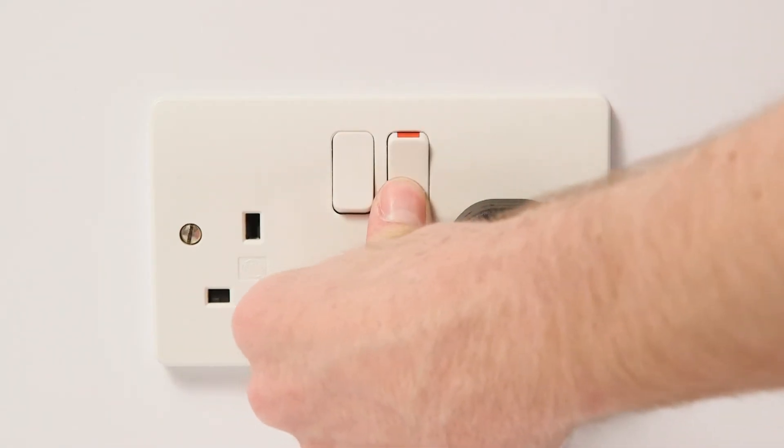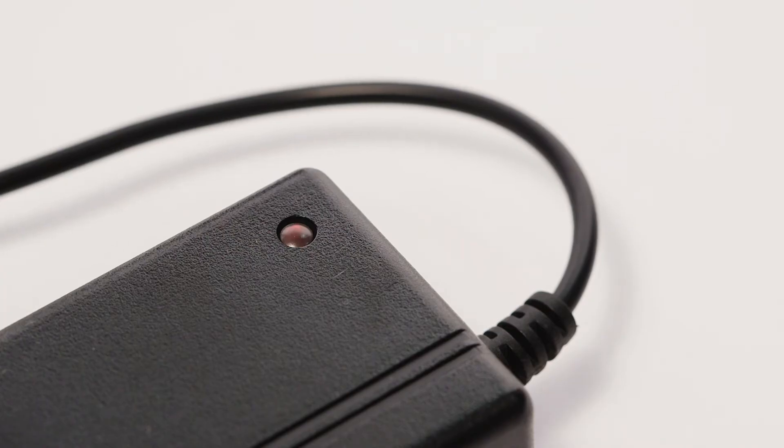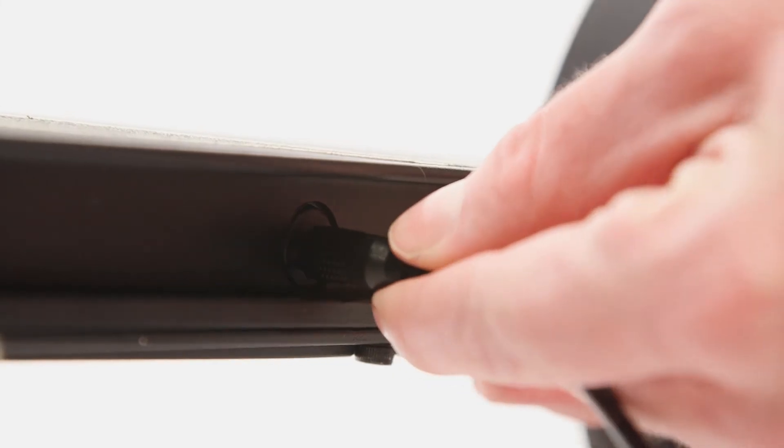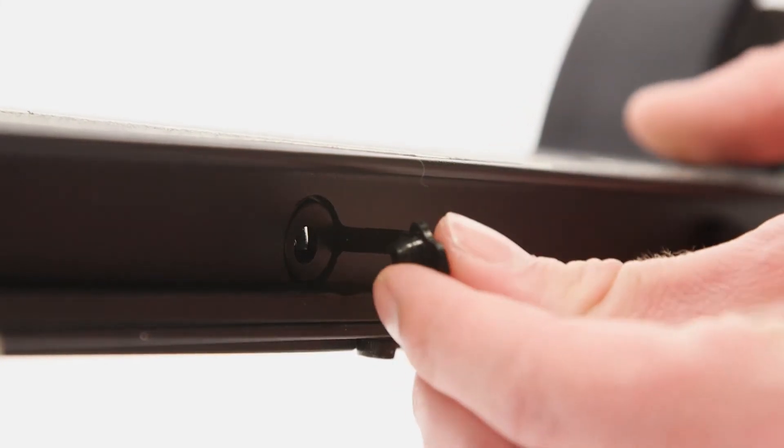The light will show red on the charging block whilst charging. The light will change to green once complete. Remove the charging cable and ensure you correctly attach the cover on the charging port.